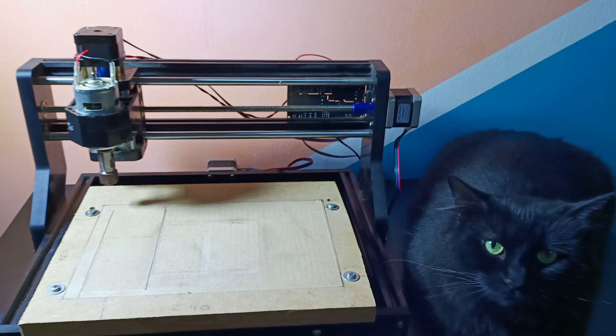Hi guys, welcome to another video from Symbol Tech Working Bench. On the previous video we saw how to make a PCB board using a CNC machine, and thanks to V-Shall that brought me that machine, I managed to calibrate it and make it working perfectly. Now it's time to populate the board with all the components, so let's turn on the soldering station and start soldering.